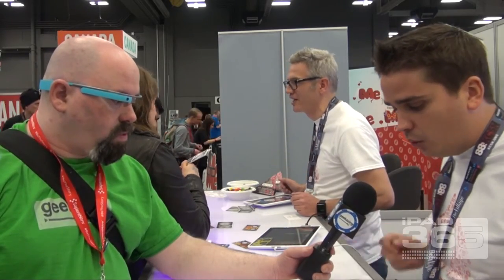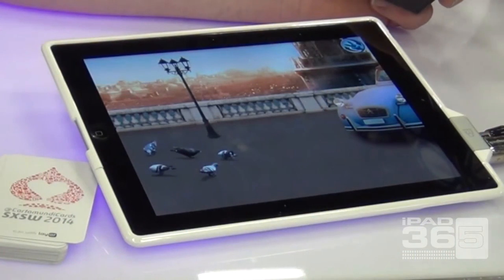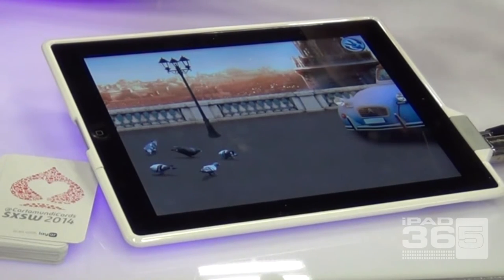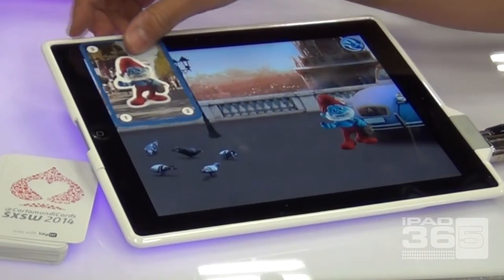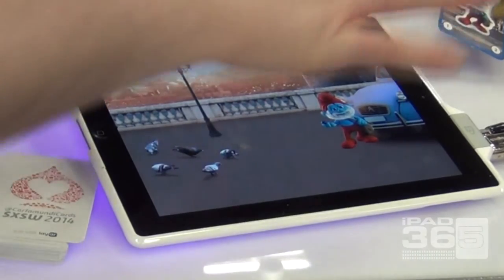The first one we call a virtual sticker — we just don't think stickers are that cool anymore, and we needed to come up with something new. Pretty much what it does is you can grab a card, count one, two, three, and you can translate the image. There's Papa Smurf on the screen. So it's about touch.